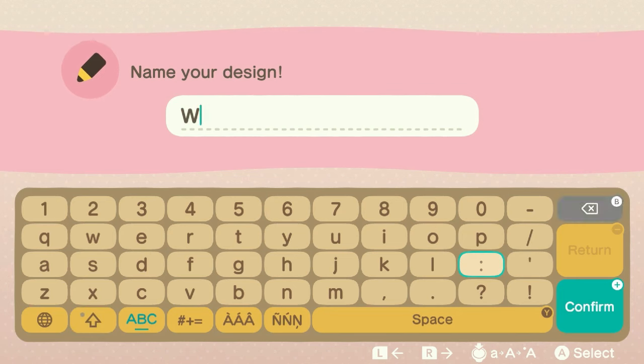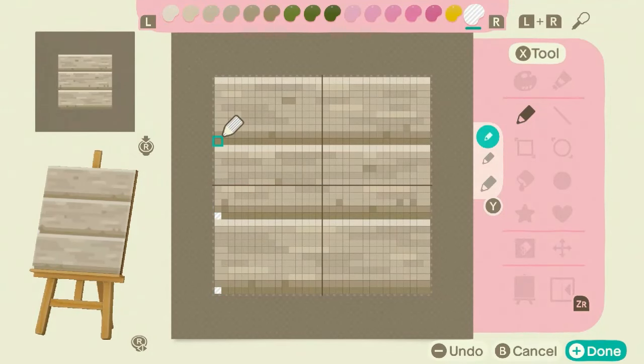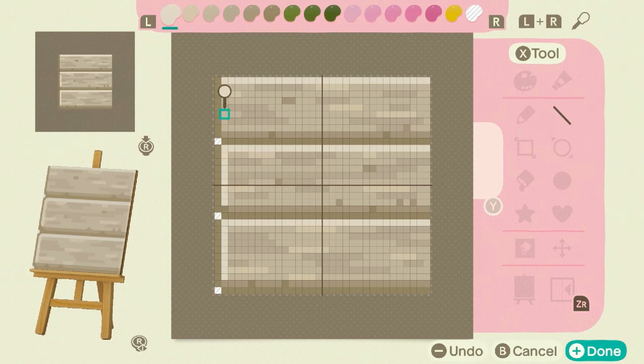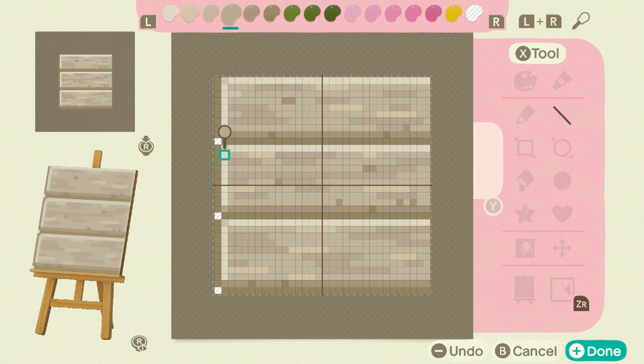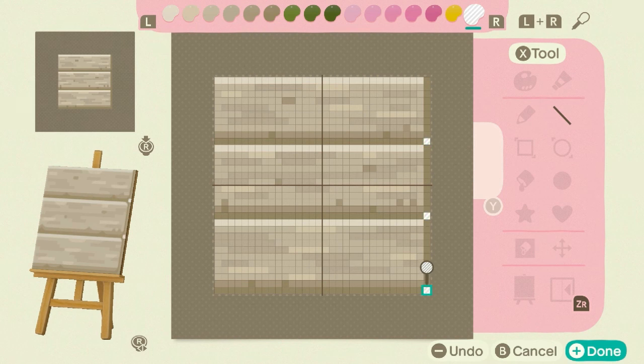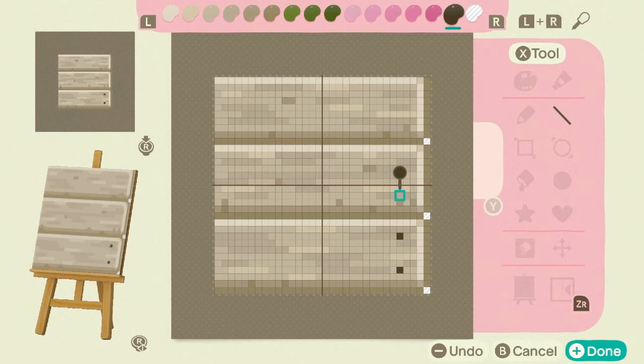We're going to rename this 'wooden deck' — very creative, I know. For the end pieces, I'm shading down the side to mark the edge, then adding a highlight just below the shading since the light hits the edges. I put a clear spot in between to make the planks stand out and add some nails two spaces in and one down. We do the same on the other side for symmetry, imagining the light source coming from straight ahead.